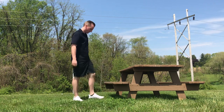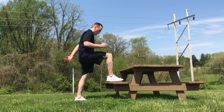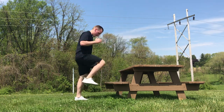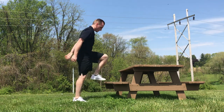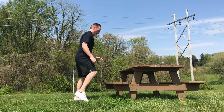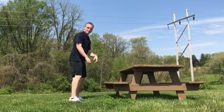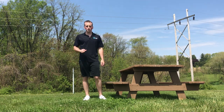Next one's going to be step up squat. You're gonna have one foot up, step up, drive that opposite knee up, back down. Once you go back down you do a squat and then switch legs. Just like that. Step up squat, alternate legs. You're gonna do 12 total, so six per leg.